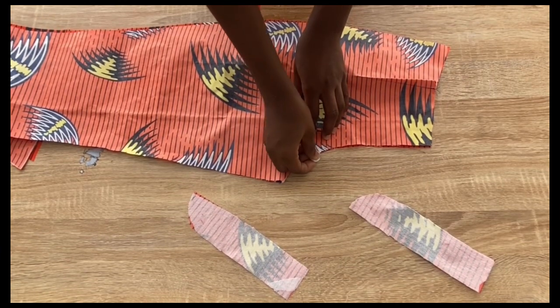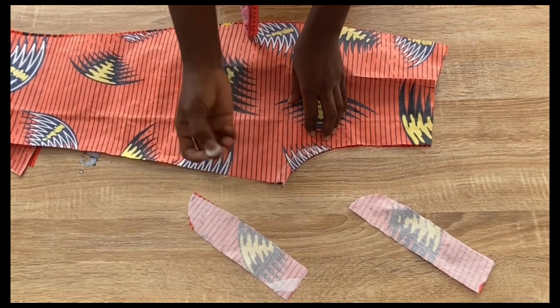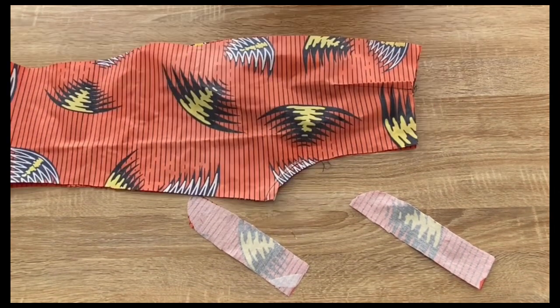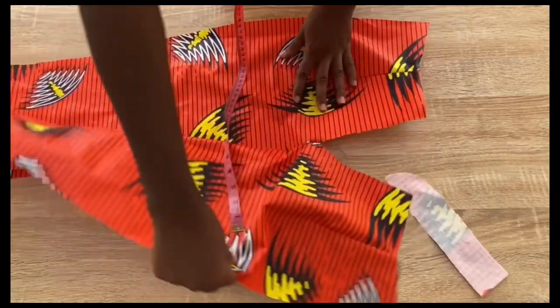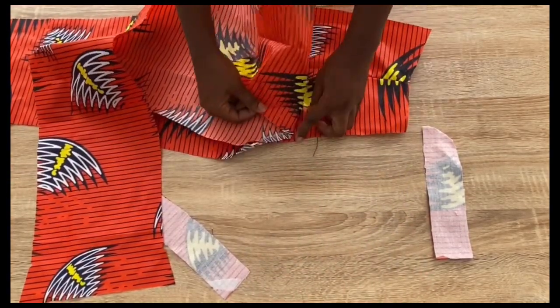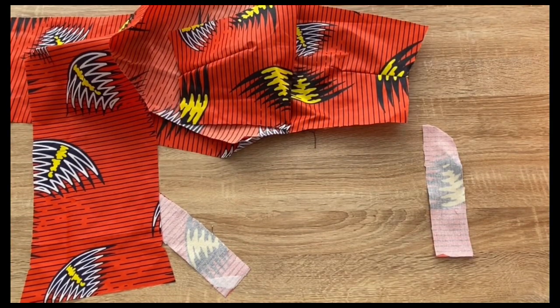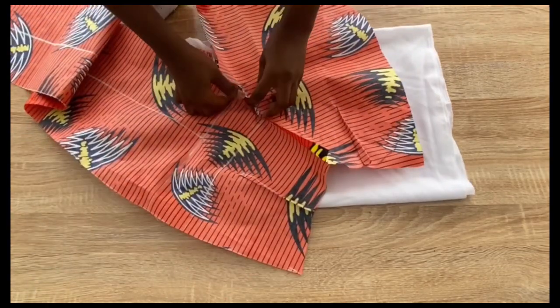Place one piece of the zipper fly on the fabric; from where it stops, come up by one inch and stitch from that point to the end. After stitching, open it up and press it. Iron that part in place and fold in the remaining excess at the top, folding the top part with half inch.